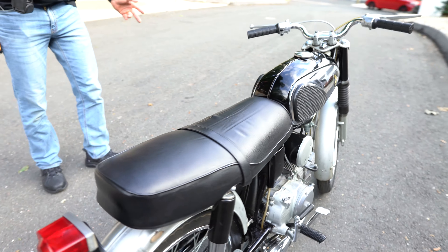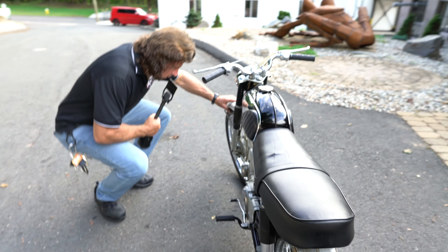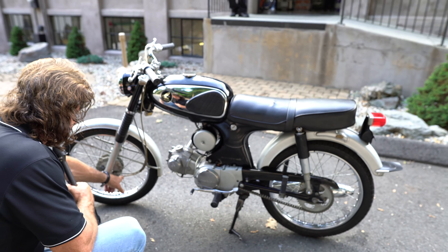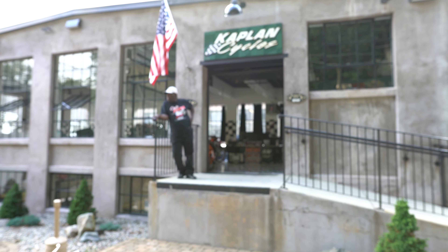The rims are in beautiful condition — the chrome on the rims is really nice. These are the original DID rims, and the original Sunny speedometer cable. Just a beautiful survivor.